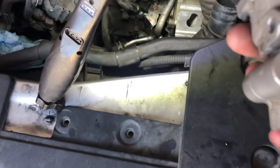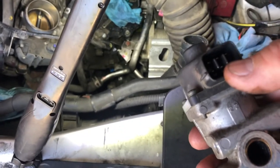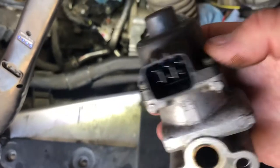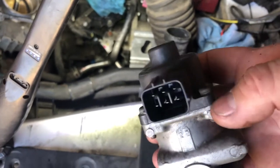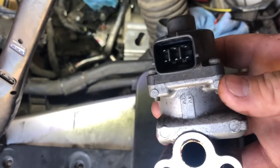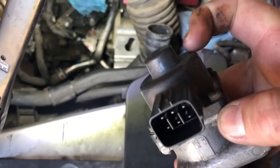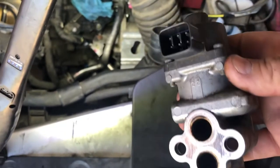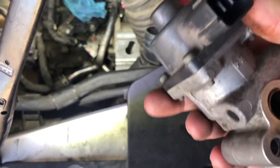The second test we did was we actually hooked certain pins to battery positive and negative, connected per service information. What we were supposed to get was a shutter — it was supposed to kind of vibrate a little bit — and you were supposed to be able to hear this motor kick on. We didn't hear the motor kick on. We conducted that test twice and both times it failed. That gave me a good indication that the motor is not even working, which is going to prevent the valve from opening, thus giving us the code of insufficient flow. So we made the call on this EGR valve.